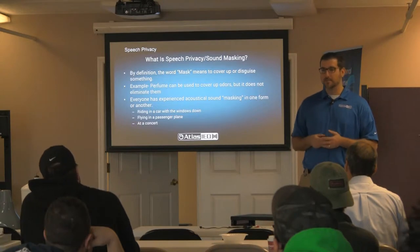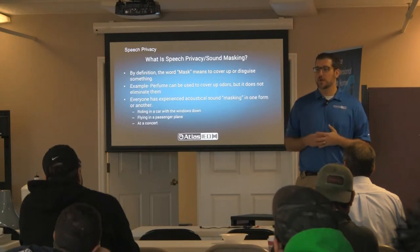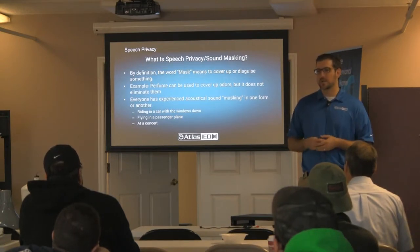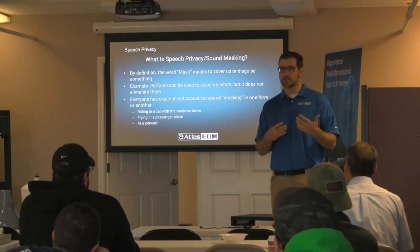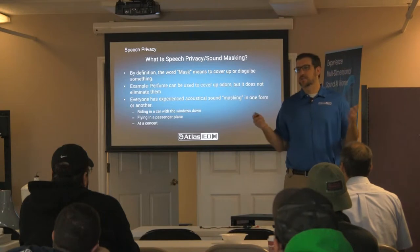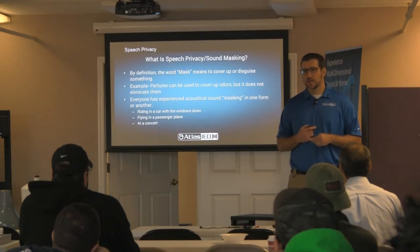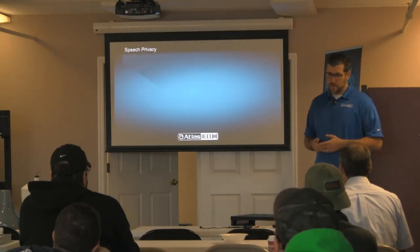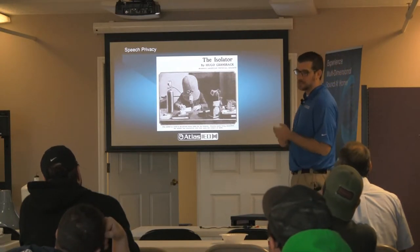You've heard sound masking before — on an airplane you can't necessarily understand conversations around you, you just know people are talking. Or when riding in a car with the window open, the guy in the back can't hear the two people talking in front. Skywalker has sound masking installed at their counter downstairs. Now — speech privacy is not the cone of silence. Sound masking does not reduce sound, does not eliminate sound, does not put you in a bubble. Sound masking actually makes the room louder.